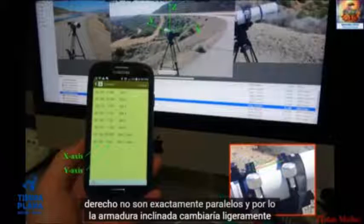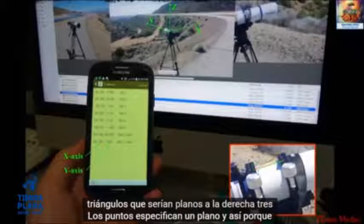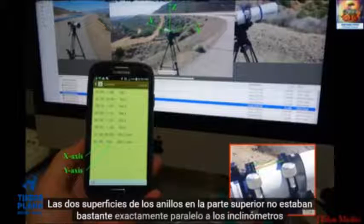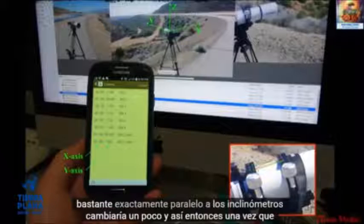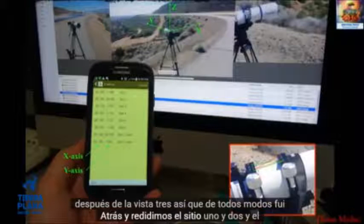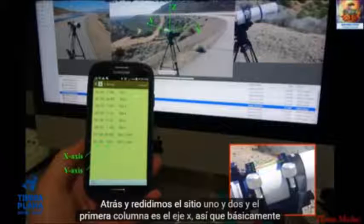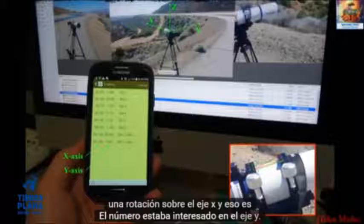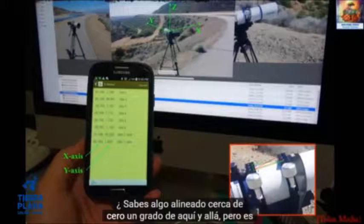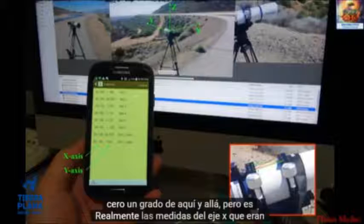You can form two triangles that would be flat — three points specify a plane. Because the two ring surfaces on top were not quite exactly parallel, the inclinometer would toggle slightly. Once I discovered that, I paid more attention after Site 3, went back and redid Sites 1 and 2. The first column is the X axis — rotation about the X axis — and that's the number we're interested in. The Y axis was somewhat aligned close to zero, a degree here and there, but it's really the X axis measurements we're after.